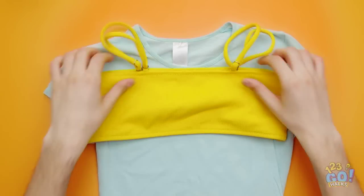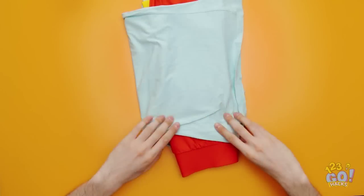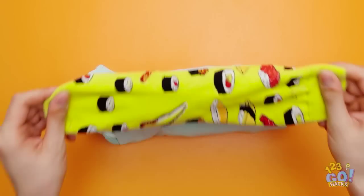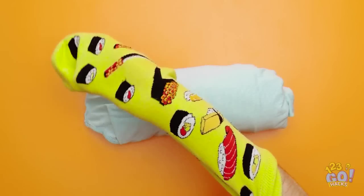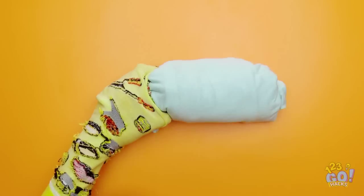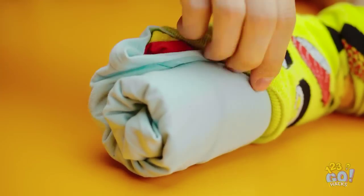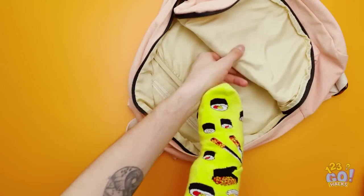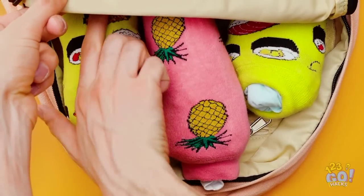Packing for a school trip can be boring. Make it easier by layering your clothes, then fold them over and roll the clothes into a sausage. Now we need to keep them rolled up — start by turning a sock inside out, then grab the clothes and slide the sock over them. It's just like a burrito! Place your clothes in your bag and marvel at all that space. It's so easy and time-saving!